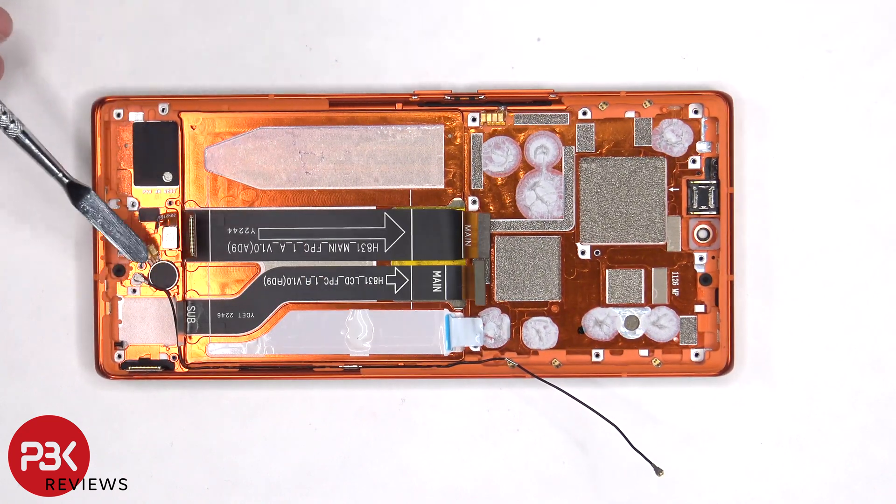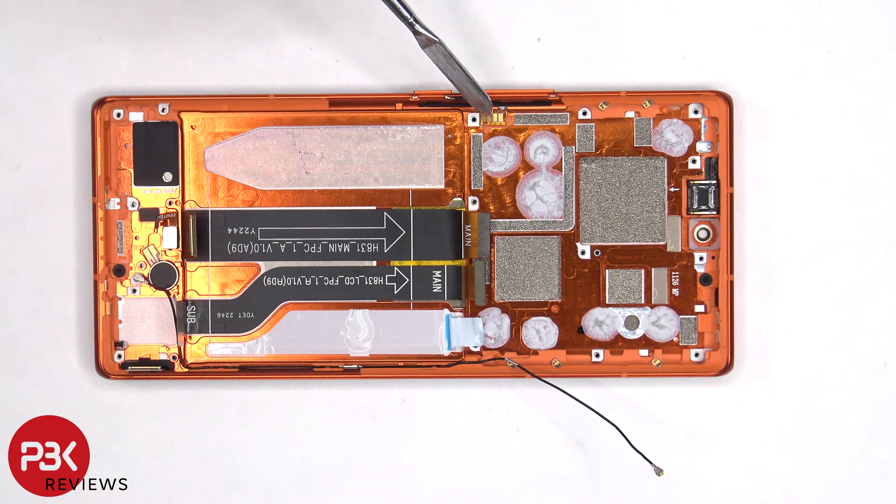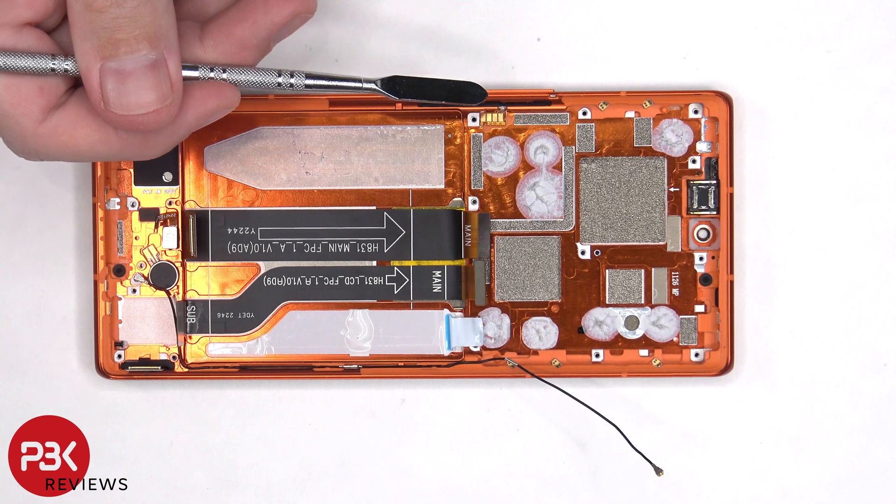The vibrator motor is located here and it's held down with some adhesive. Same goes for the fingerprint reader. The flex cable for the volume keys and power button is located here. If you needed to replace that, you'd have to lift up this black bracket from the frame, and then peel up the flex cable and pull it out.